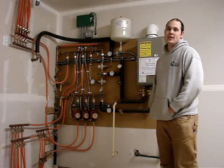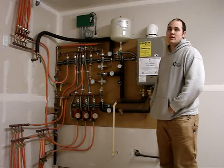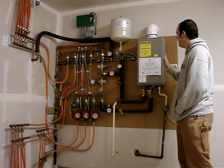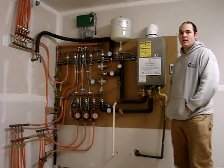Hi, I'm Luke with Ike Homes, and I'm here to give you a tour of our radiant heat system that we put into all of our homes. Instead of having a conventional hot water heater, we have an on-demand hot water heater, which serves as both the domestic hot water and the radiant heat system.